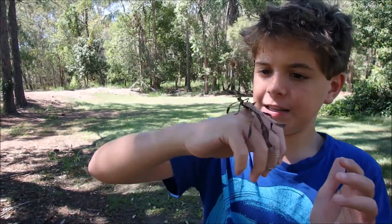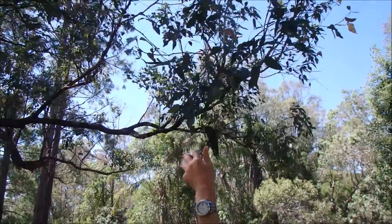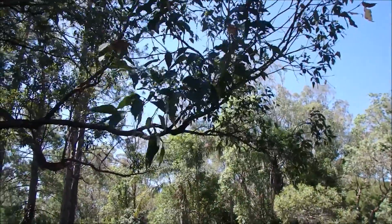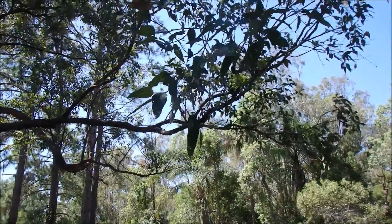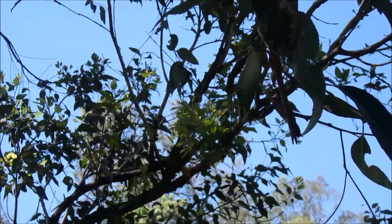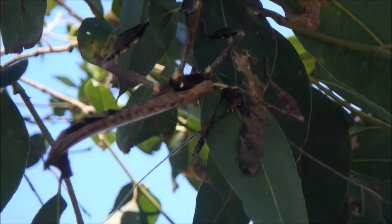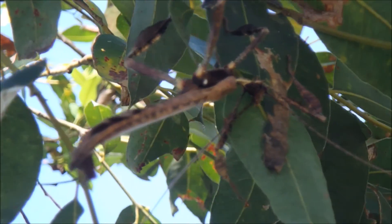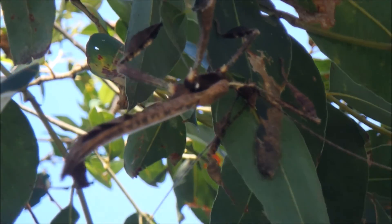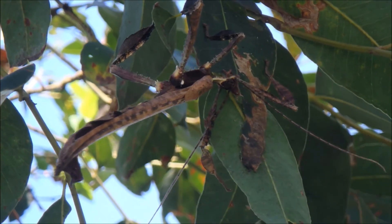There it is, the spiny leaf insect. Now I'm going to be letting him go. There he goes, up the tree.